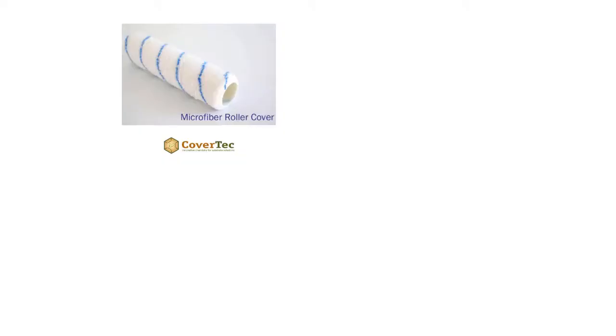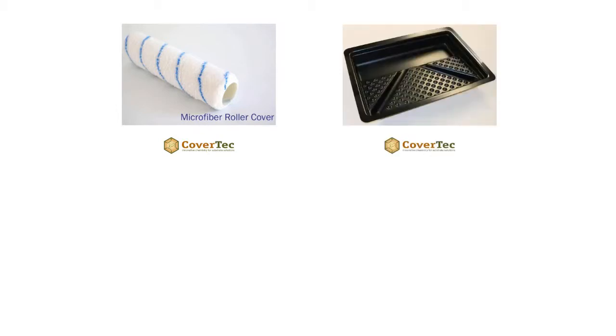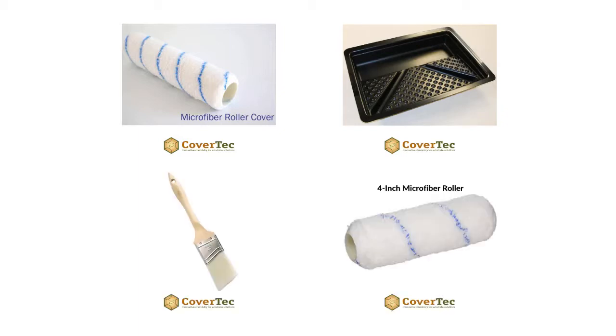To seal ceramic or porcelain tile with GlazeGuard matte finish, mix the two components together in a separate container, lightly mixing with a paint stir stick. The product is applied by a good quality microfiber roller. Once mixed, you have an hour and a half to use it. Pour it into a roller tray and apply it just like painting a floor. Use a brush or a small four-inch roller to cut in around the edges.